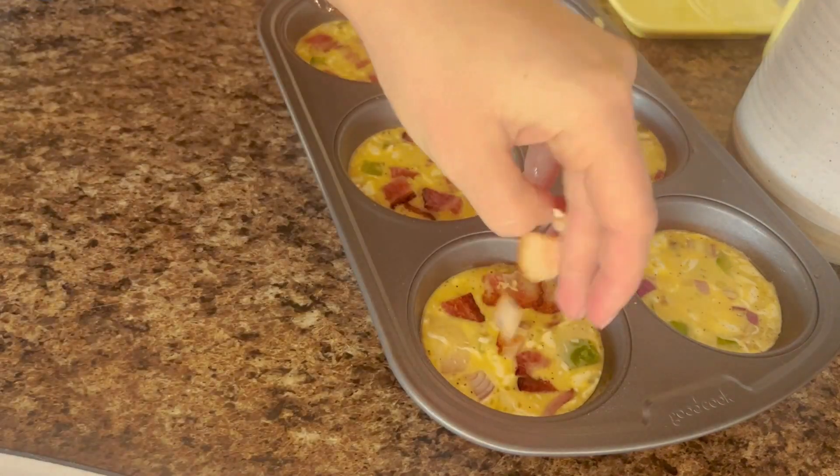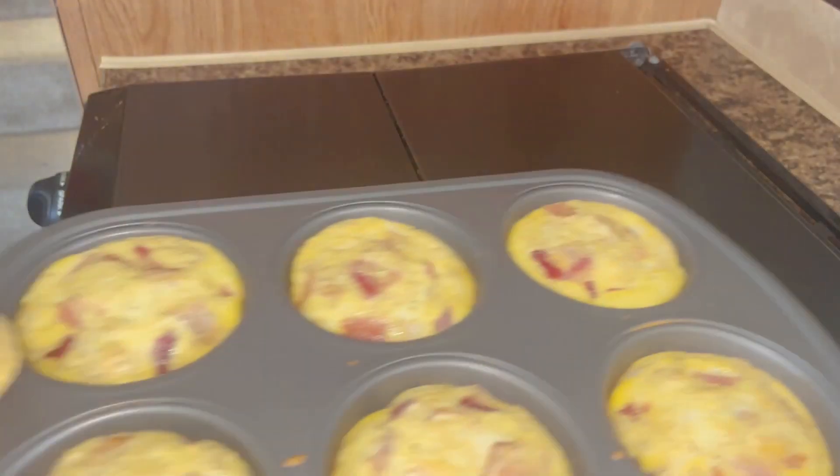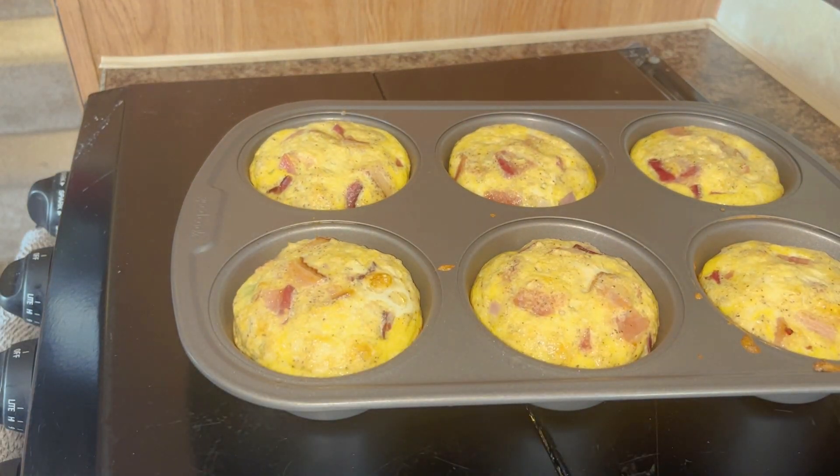Then just throw that in the oven for 22 minutes, or until they set up, and when they're done they're going to look nice and fluffy like this. If you guys like this video, subscribe, and bon appétit y'all!